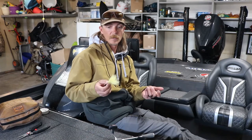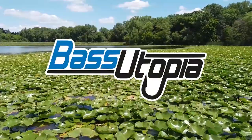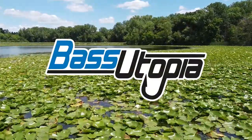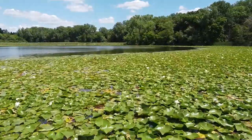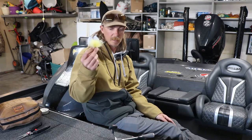What's up guys, Seth Fyder. I'm going to show you how to rig a hair jig. I don't do any trimming to the jig itself — I want it as big and poofy as I can get it.